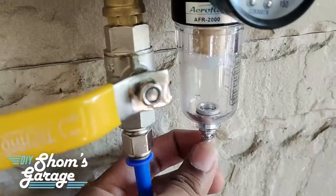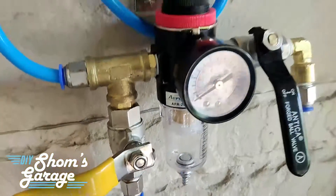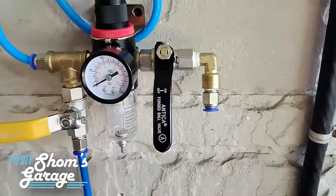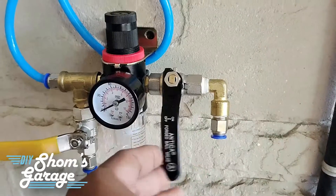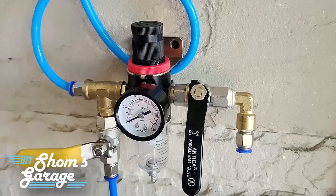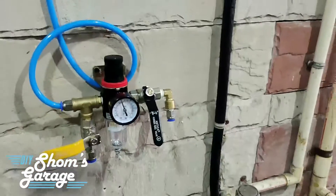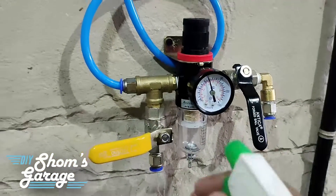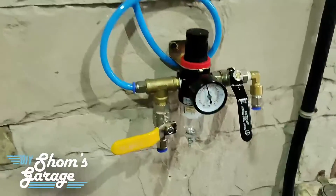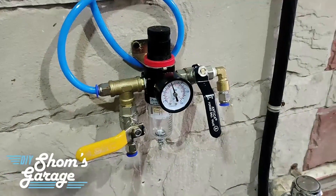In this video we are going to show you how we can stop these leaks. Prior to fitting these brass and steel fittings, I had used Teflon tape — or PTFE tape as it is technically referred to — to seal the threads before tightening them. However, there still seems to be a leak.